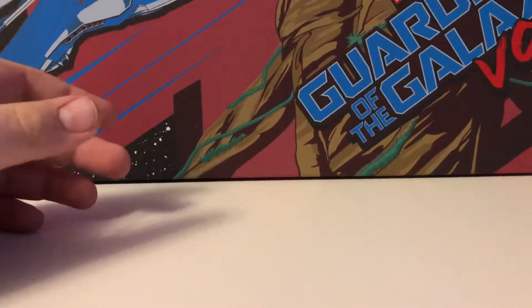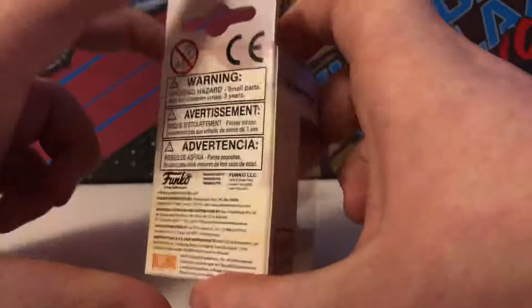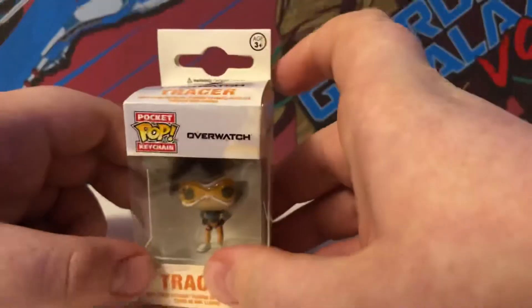We've got a final bonus piece, and we'll do the overview. I got Tracer, the little Funko keychain. Normally I would open the figure, but it's a keychain and I don't really have anywhere to put it, so I'm just going to keep it in box.